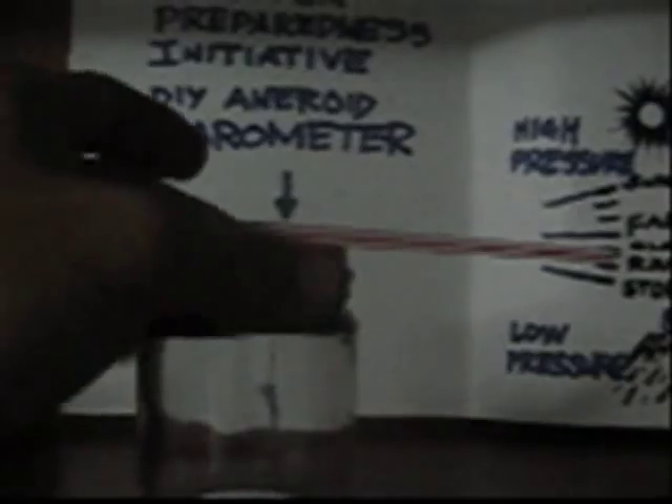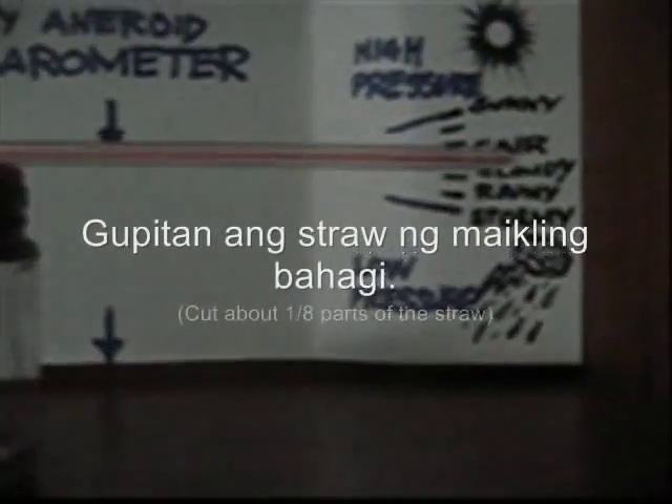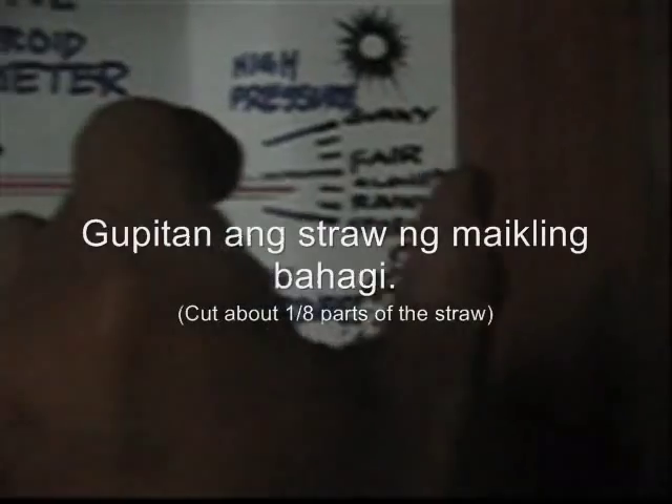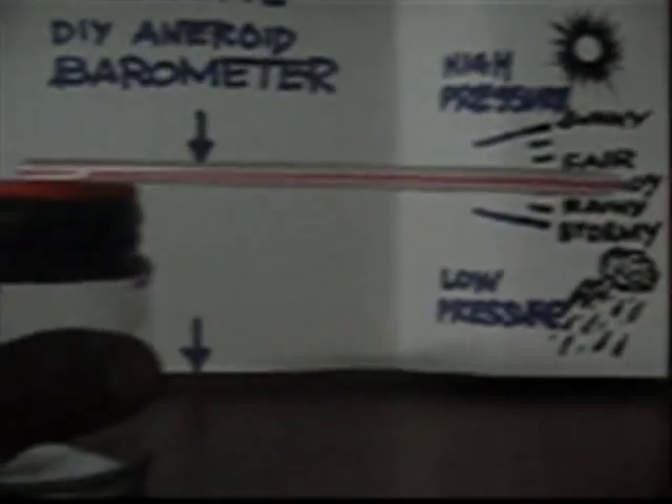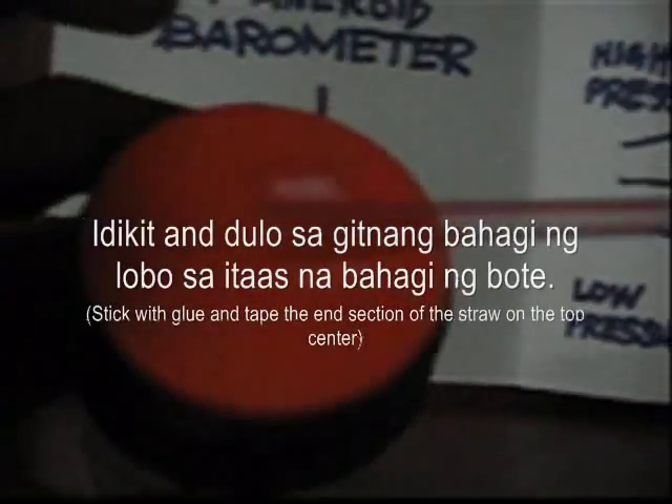Gumupit kayo ng lobo tulad nito at iyon ang ipantatakip niyo. Pag natakpan niyo na, lagyan niyo ng goma o balutan ng electrical tape para maging sealed. Tapos gumupit kayo ng straw — itong straw ng soft drinks — gumupitan ng mga 20% at i-glue at i-tape dito sa gitna.